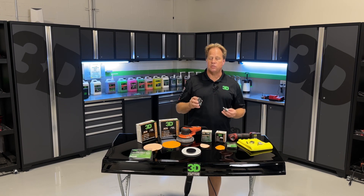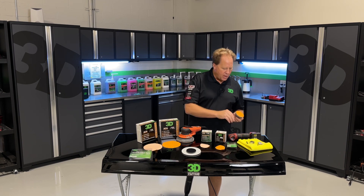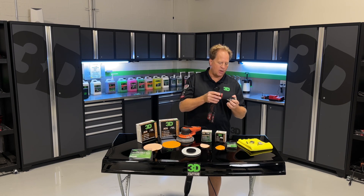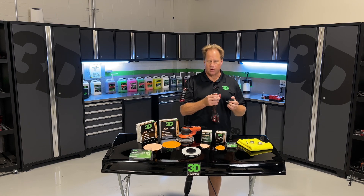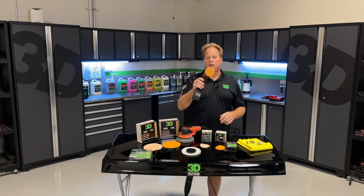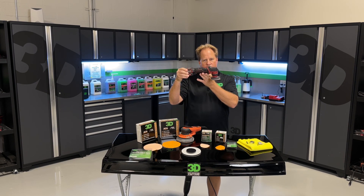It allows you to do what I call precision sanding. What this means is it allows you to sand right next to an edge or a raised body line without actually sanding on the edge or the raised body line, because later on when you go to buff that out, you'll probably burn through that edge. You just attach it there — it has a very short stroke and it allows you to do precision sanding.